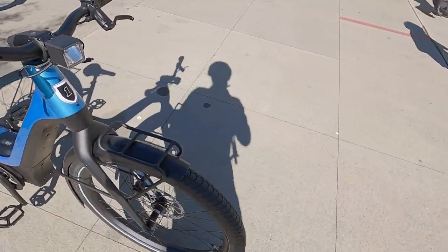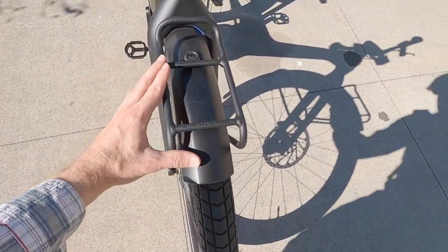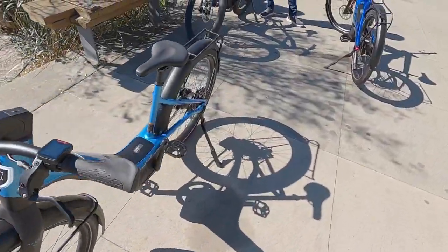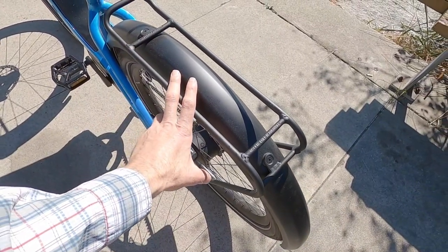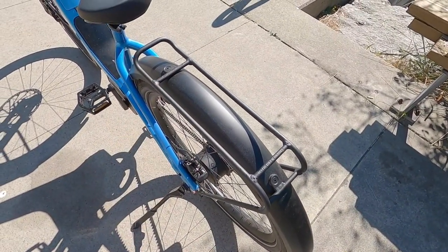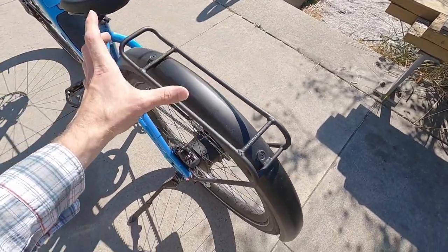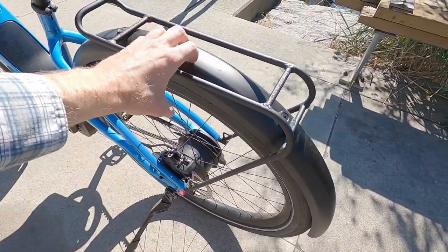There's a front rack with a max weight of 10 kilograms, so you could fit some panniers or a little basket up there. Same thing in the rear — also 10 kilograms, which is a little bit lower capacity than I see on some other racks where it's typically 25 kilograms, but that's still enough for a trunk bag or panniers. There's also a bungee loop, which I appreciate.